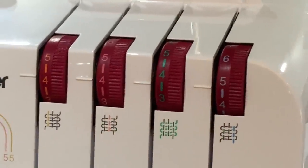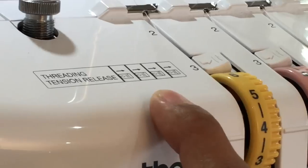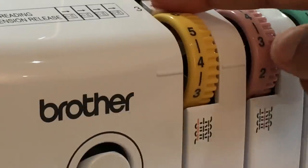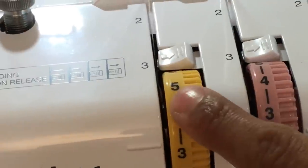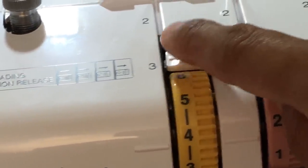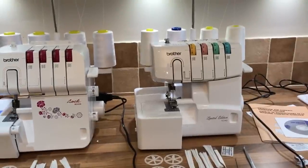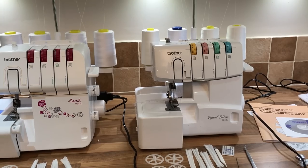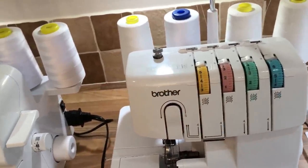Staying with the dials, at the top of the 1034D you have these tension release buttons. When you put your thread in and press this button, you can see inside there are discs about the size of a 10p piece — two of them sitting together. You release those, like on a sewing machine, by having the presser lever up, and that releases the tension disc so you can thread your machine and put the thread between the two tension discs. If you don't, you don't achieve a great tension, so always make sure the presser is up.